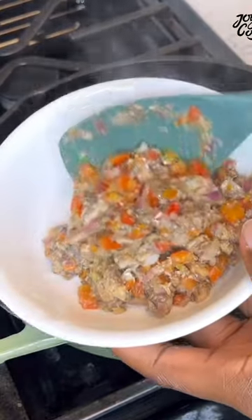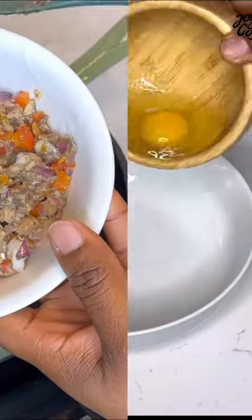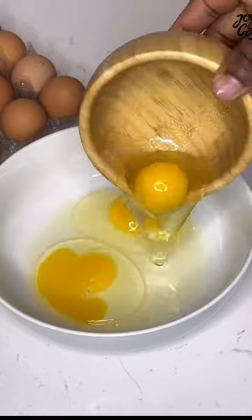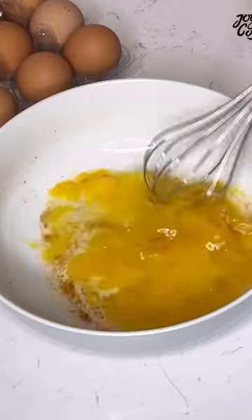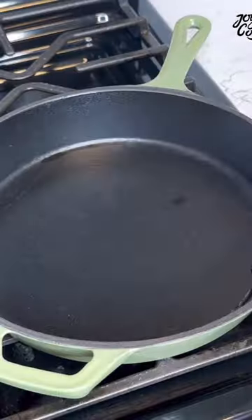Scoop that out and set it aside. In another bowl, you're going to crack in 3 eggs, going with some salt, onion powder, and some cayenne pepper for a bit of heat. Stir that well to combine while you heat up your pan.